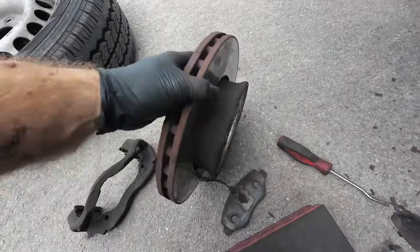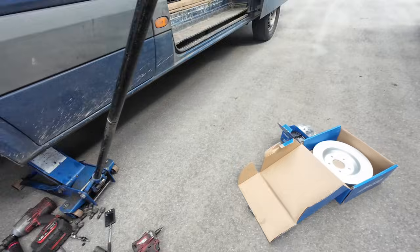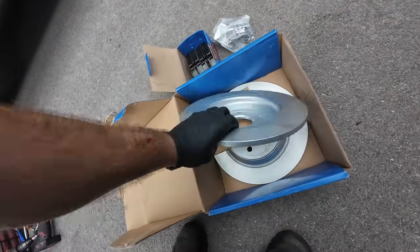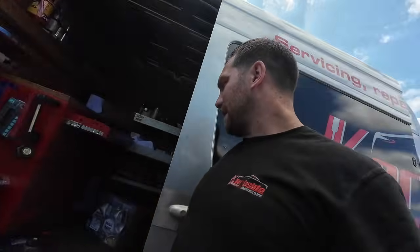Good old Euro Car Parts strikes again - wrong discs! So looks like he's not having discs today.